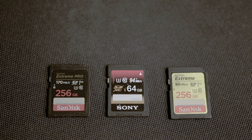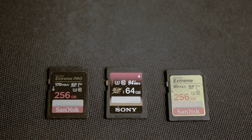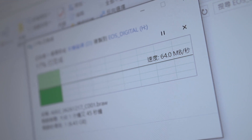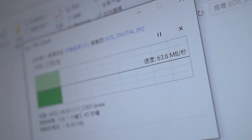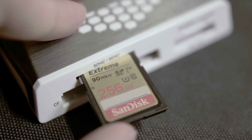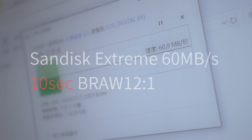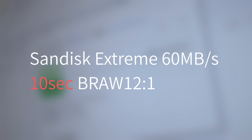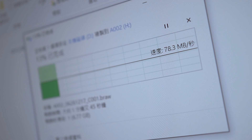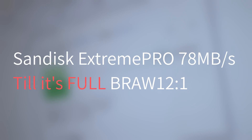So these are the cards I'm going to test: the Sony 64GB, the SanDisk Extreme, and the SanDisk Extreme Pro. After testing, the Sony can write 64 megabits per second, but that's lower than the 68 megabits per second we calculated, so with this speed we can only shoot 25 seconds in Blackmagic RAW 12:1. The SanDisk Extreme can only write 60 megabits per second, so in Blackmagic RAW 12:1 we can only record 10 seconds. The SanDisk Extreme Pro can write around 78 megabits per second, so we can record 12:1 Blackmagic RAW until the card is full.